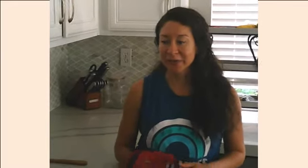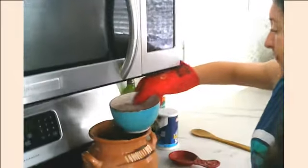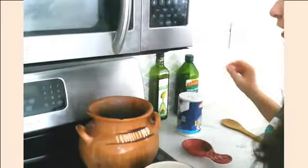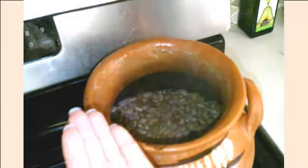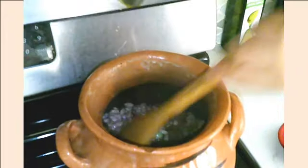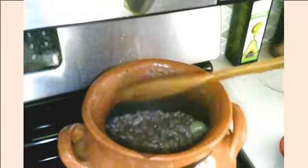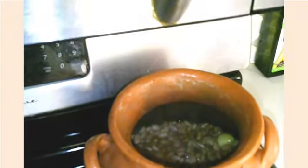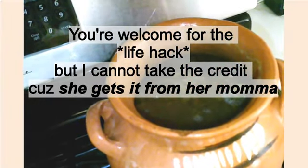Our beans are boiling now. I'm going to carefully remove this bowl because it's hot. Add a little salt — about a palm full of salt. Throw that in there and stir it in. Our beans have expanded so they need a little more water now. I use the water from the bowl that's now hot to put in there so it doesn't cool the temperature of the beans. I'm going to put more water on the bowl and put it back as a lid.